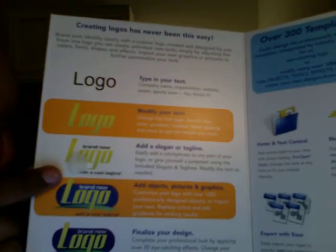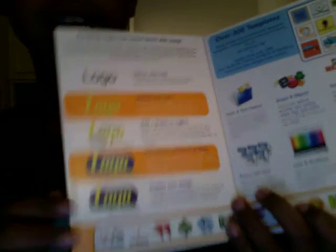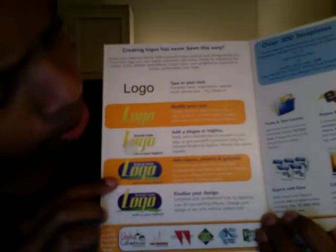You can see here it gives you steps: first, put in your text; modify your text; add slogans or a tagline — which is like Home Depot's 'You can do it, we can help' — that's a tagline. Then add objects, pictures, and graphics — like you can add an eight ball to it, which is what I did, but that's not the Apple Help Web Show look, don't worry. And then you can finalize it.